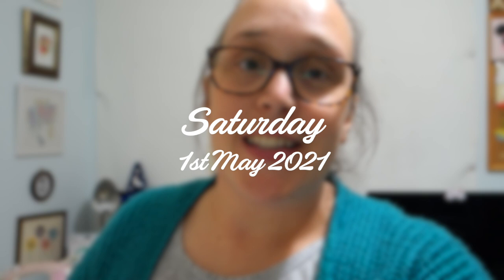Good evening my friends and happy Saturday. It's the first of May and it's the very first day of Everyday May where I will be vlogging every day. I'm going to try my best to vlog every single day during May. I've just come home from a very long and busy day at work and I have another one tomorrow, but that's tomorrow's problem. I've gotten into my jammies, gotten nice and comfy and I thought I'd pop on and say hi.